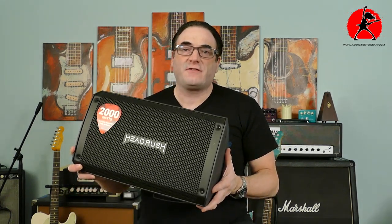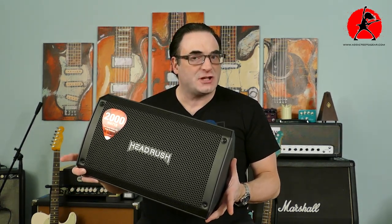I hope this quick video on FRFR systems answered some of your questions. If something wasn't clear and you have more questions, please leave your comments below — I always answer them. If you like the content we're producing here on Addicted to Gear, please spread the word, give us a thumbs up, and consider subscribing because we're going to have a lot more great content coming up. That's it for now — keep rocking, more great videos to come right here on Addicted to Gear. See you soon.